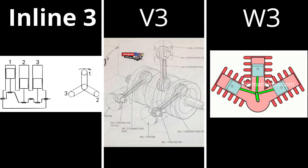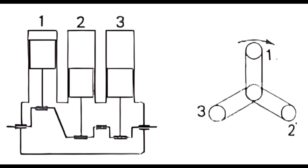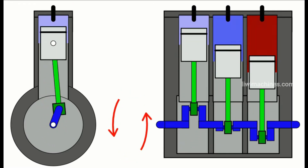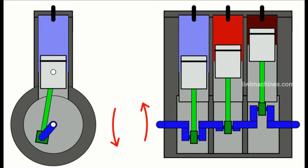Next are triple cylinder engines. These come in Inline 3, V3, W3, and other configurations. In the Inline 3 engine, three cylinders are arranged in a straight line with three pistons. These engines produce good torque, similar to an inline 4, and have a distinctive whistling exhaust sound.